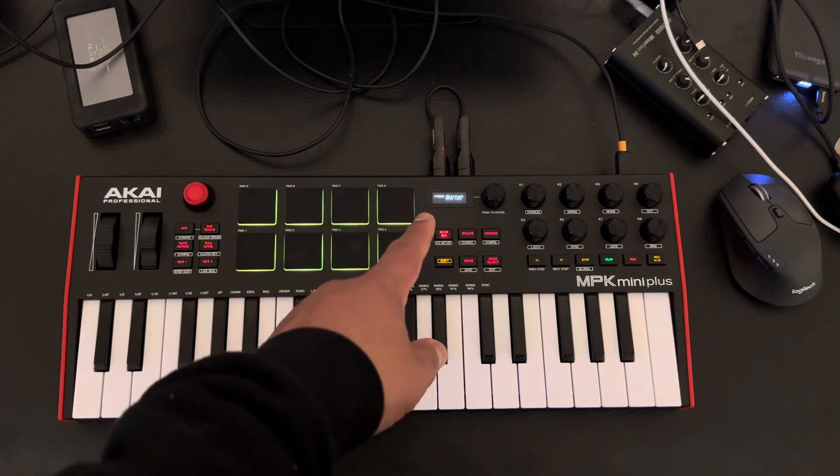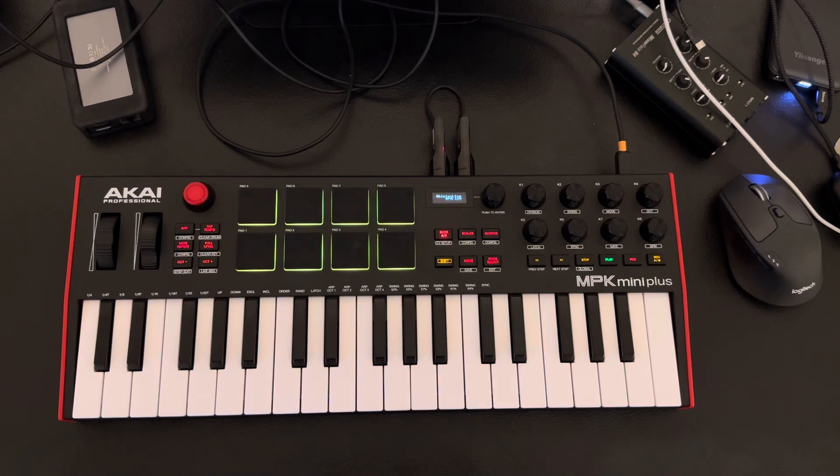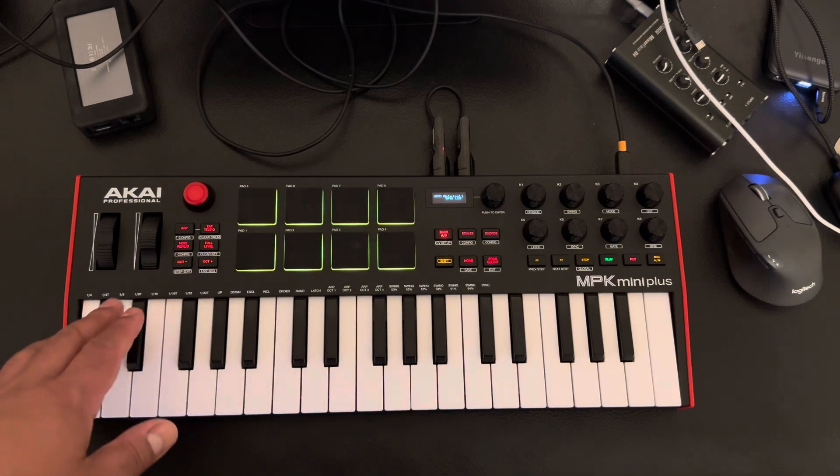It does have an Ableton feature in here, which I do like. Hopefully once Ableton updates, it will show this particular board, the MPK Mini Plus. Currently, you have to set it to MPK 49 and then put your MPK Mini Plus port 1 on the input and port 1 on the output to be able to use the transport bar with it.